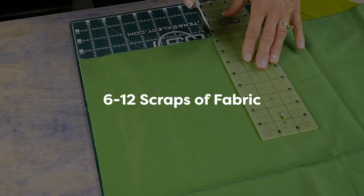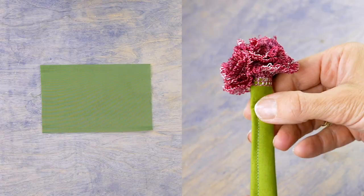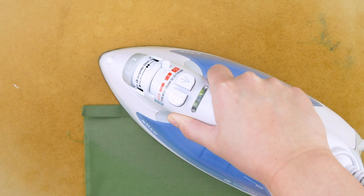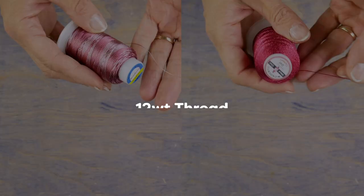Before beginning, you will need 6 to 12 scraps of fabric depending on how big of a bouquet you want to make. Trim them to a length of about 8 inches by 5 inches. These scraps of fabric will be the stems of your roses, so choose green fabric. Fold and press one long edge of each scrap over about a half an inch, and do this for each of your scrap pieces.